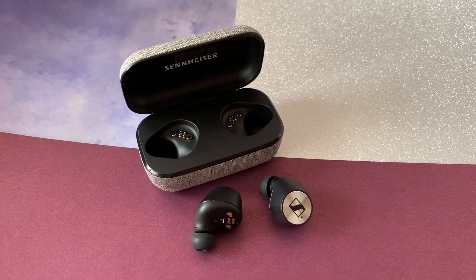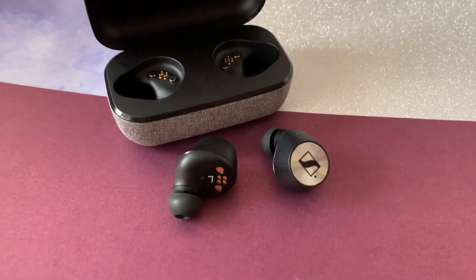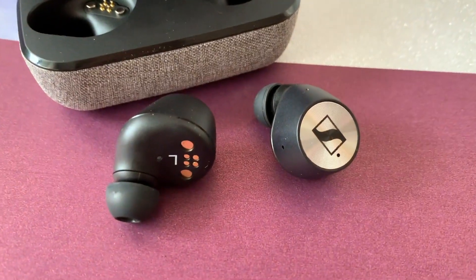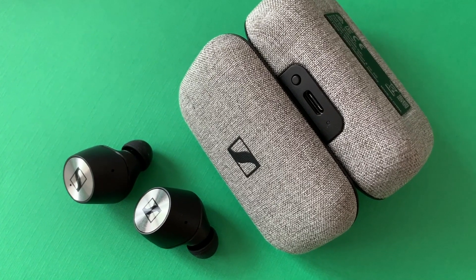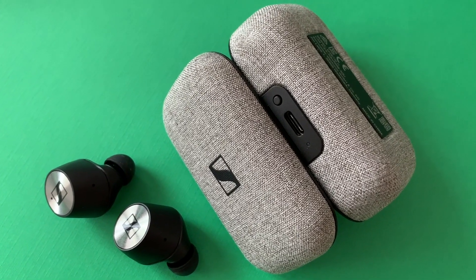When it comes to looks, these aren't headphones that'll stand out, so if you like to be low-key, these are perfect. The chic gray fabric-wrapped case is nice, but nothing fancy. I'd say these earbuds are designed to be professional and basic when it comes to looks.